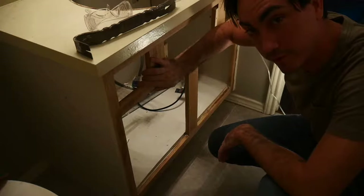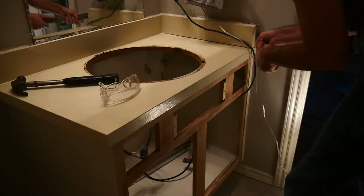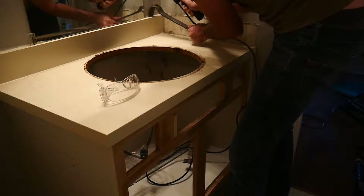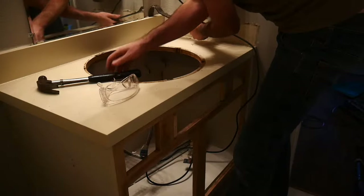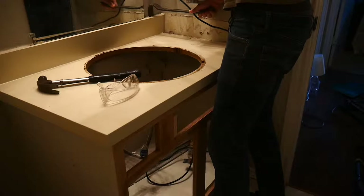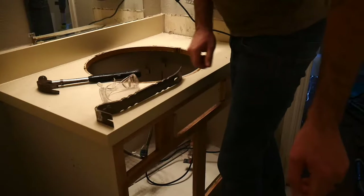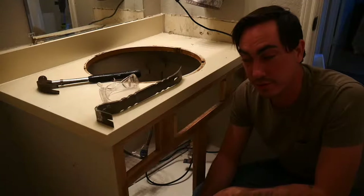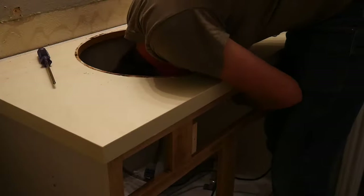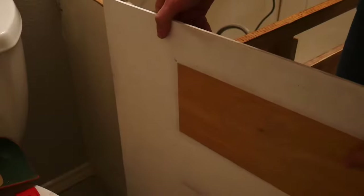Now that I've sanded the whole front of this, gotten all the paint off, and cleaned up the mess, we're going to try and remove the countertop. It seems the backsplash is attached to the mirror, so I'm going to have to remove the mirror now. Now that I've got the mirror off, I'm just removing the rest of the vanity top — a couple of screws and it should lift right off. Now we're going to take the plywood that we cut to size and glue it in.